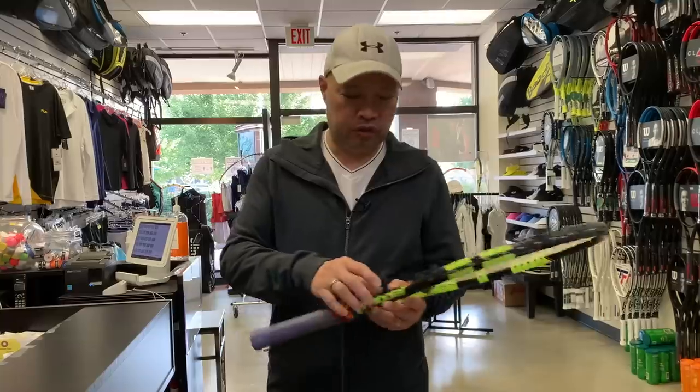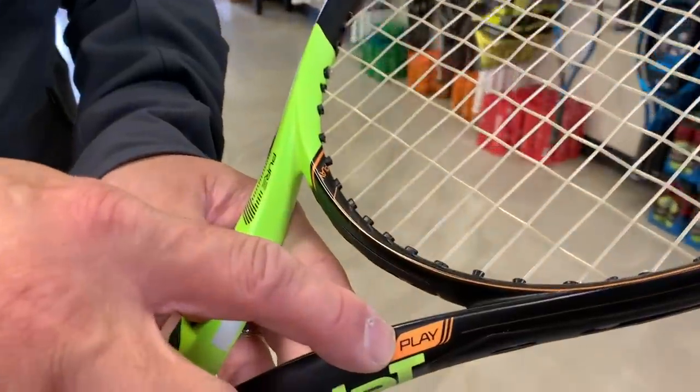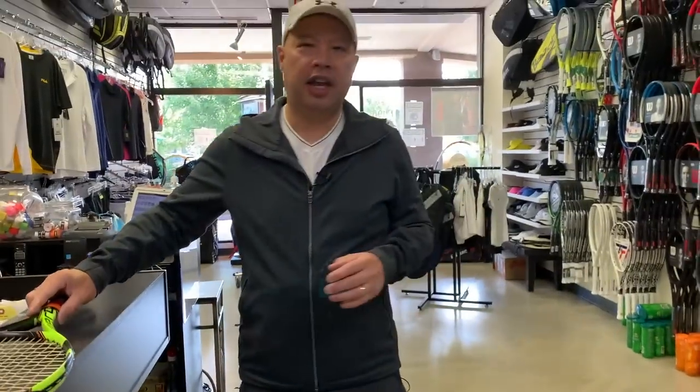Babolat decided to come out with a connected racket about a year later, called the Babolat Play, and they came out with it in the Pure Drive form first — a black racket with orange trim. I was at a meeting in Colorado at Babolat's offices when they introduced this to all the buyers. They invited a bunch of us nationwide, did a full presentation, and Eric Babolat was there talking about how excited the whole company was to introduce the Play technology.